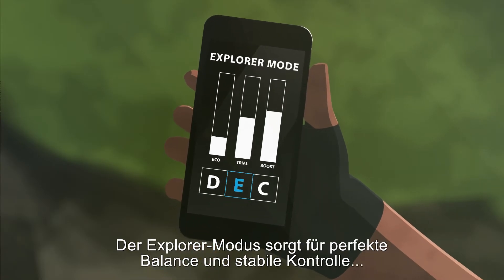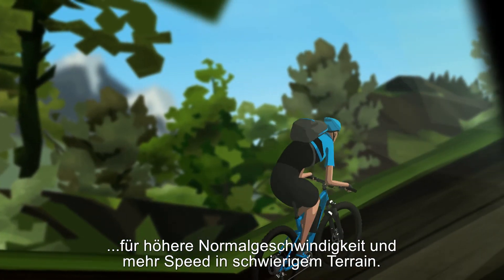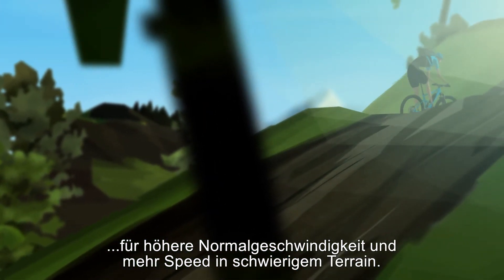Explorer mode gives you the perfect balance for solid control. Boost your normal pace and curb your speed on difficult terrain.